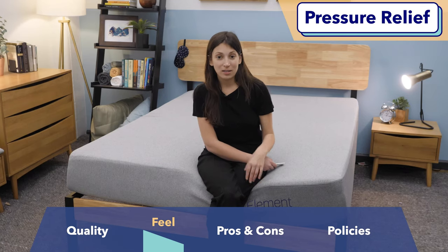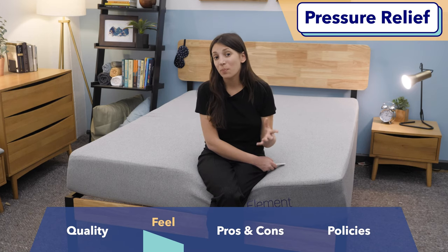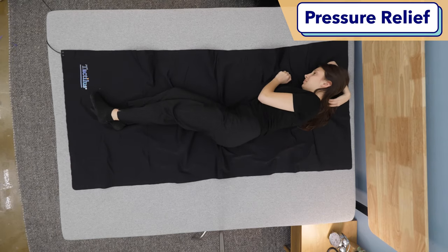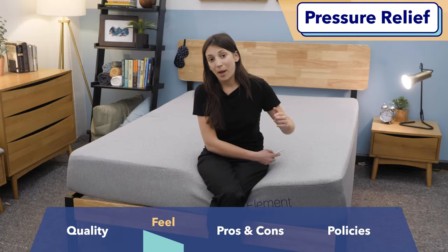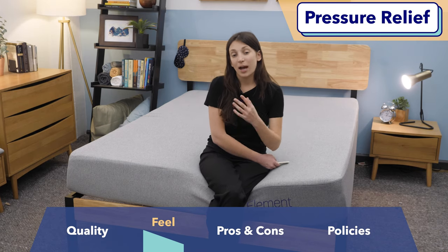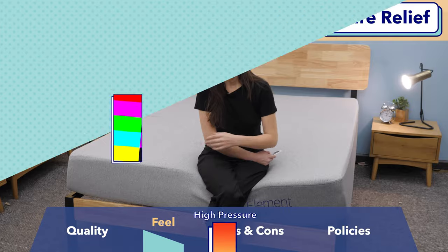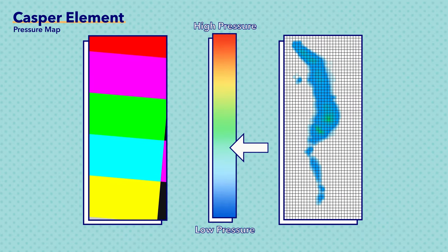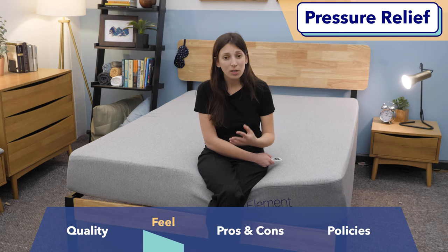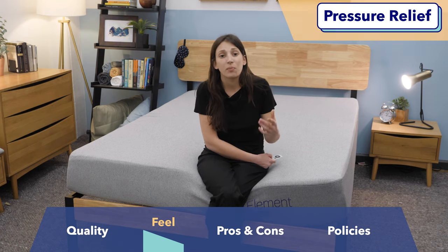Last up is our pressure map test, which is especially important for side sleepers because it shows how much pressure is being exerted on the mattress. We use specialized technology — a pressure map — that lies on top of the mattress while I lie on top of it, recording how much pressure is exerted. On my side there was a tiny bit of green, but it's not too much to worry about. However, if you are a side sleeper who suffers from shoulder pain or hip pain, you're going to want a softer mattress — something you sink into even more.